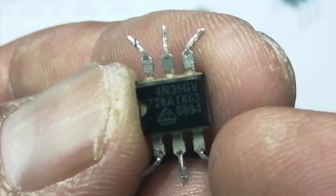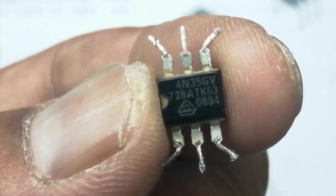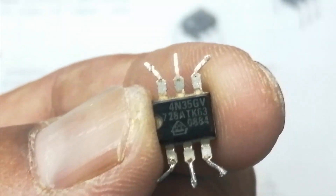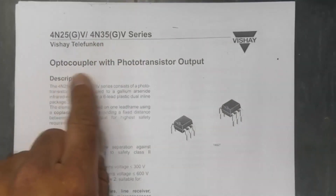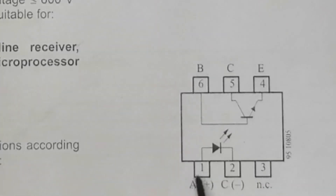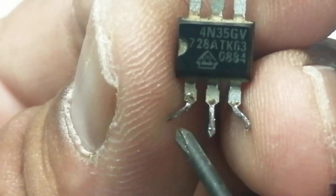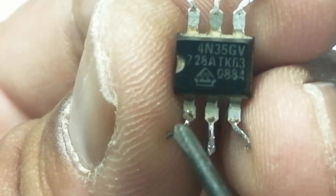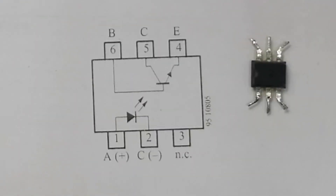The component is the 4N25 or 4N35 optocoupler with phototransistor output. It has 6 pins: 1, 2, 3, 4, 5, 6. If we orient the IC with the cut side facing us, the leftmost pin under the cut side is pin number one, then two, three, four, five, six. First we need to understand what is inside this component.